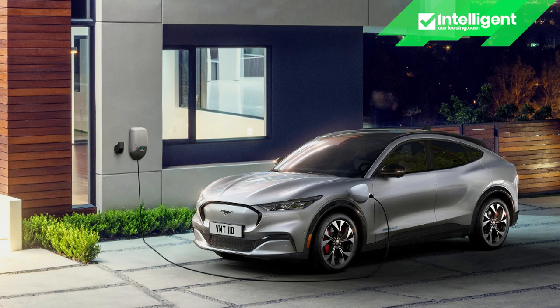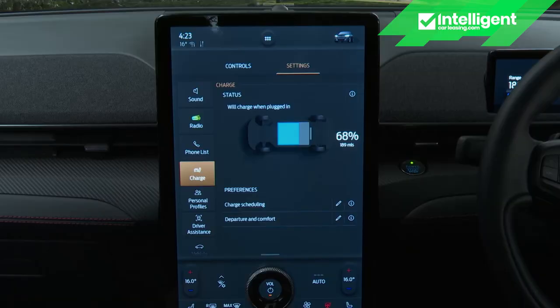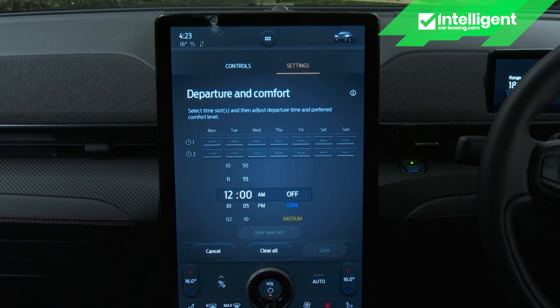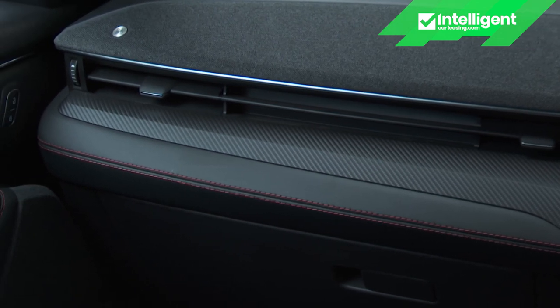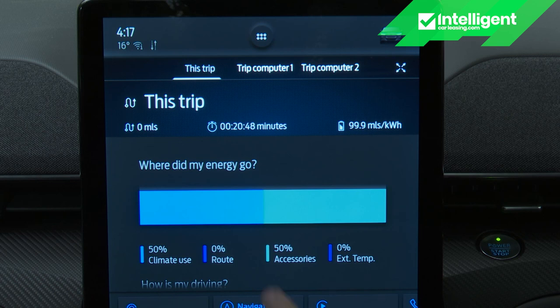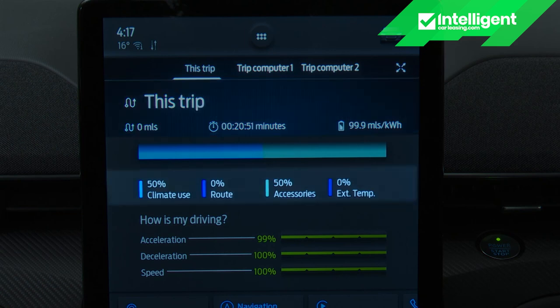Based on an average cost of 16.3p per kilowatt hour, fully charging this Ford from your garage will typically cost around £12.20. Using the central screen's Car menu, you can visit a battery status section allowing you to schedule charging in line with cheaper off-peak electricity tariffs, plus a departure and comfort screen to preset the climate system temperature. All of this can be done remotely via the Ford Pass app. The screen's icons section also has a trip section showing your most recent journey in miles, minutes and miles per kilowatt hour, while also answering 'where did my energy go?' — displaying that in percentage terms across climate use, power accessories, and the effect of exterior temperature. The same screen rates the efficiency of your driving in terms of acceleration, deceleration and speed.